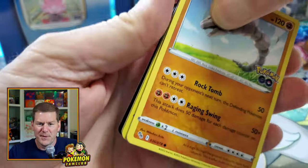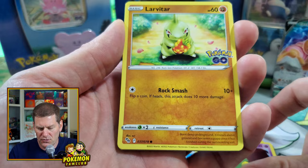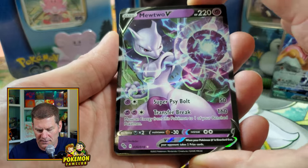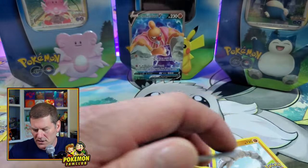We're gonna be making lots of litter today. Onix, Slowpoke, Aipom, Natu, Larvitar, Bulbasaur — and the Mew V! All right, don't have that yet, another great pickup. That gives us two pretty good hits in the Pikachu tin.